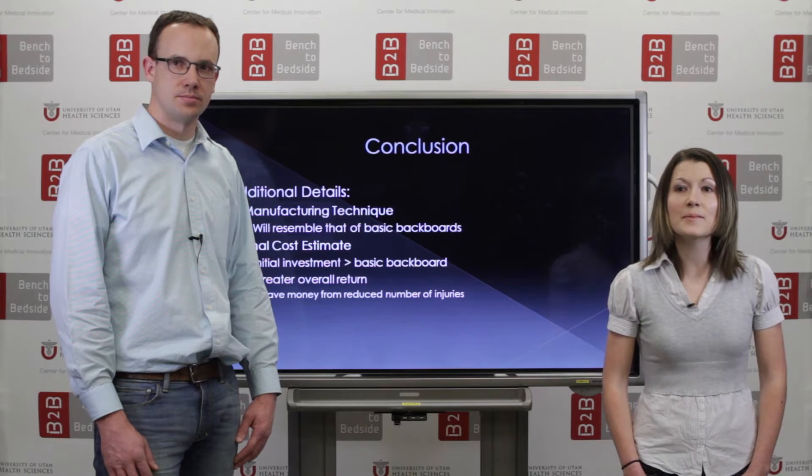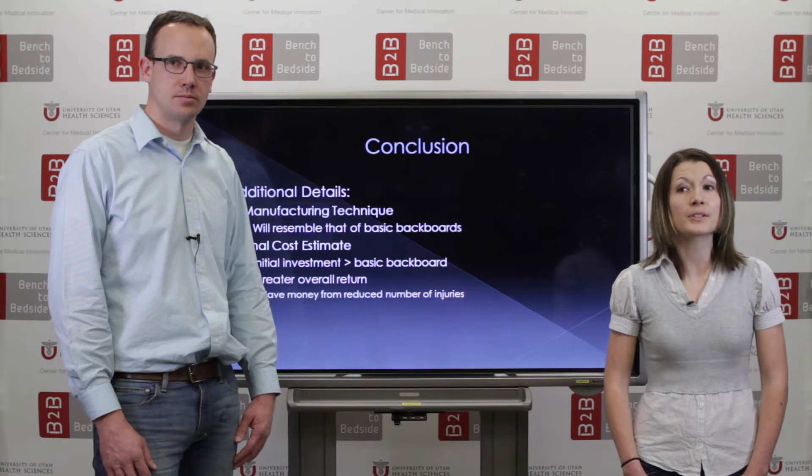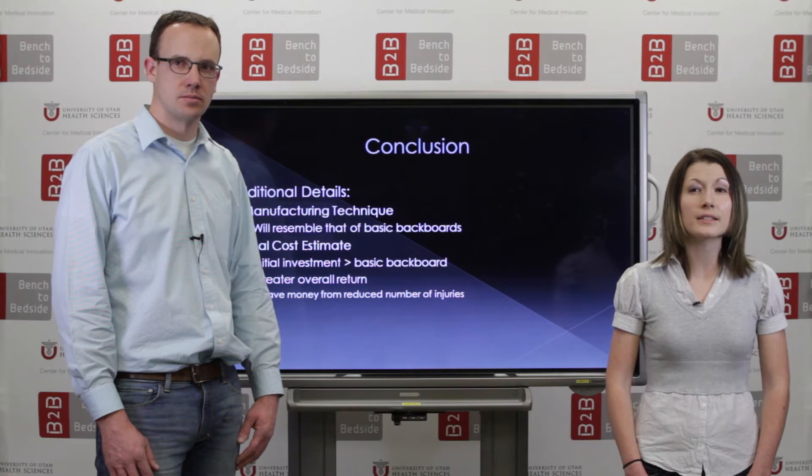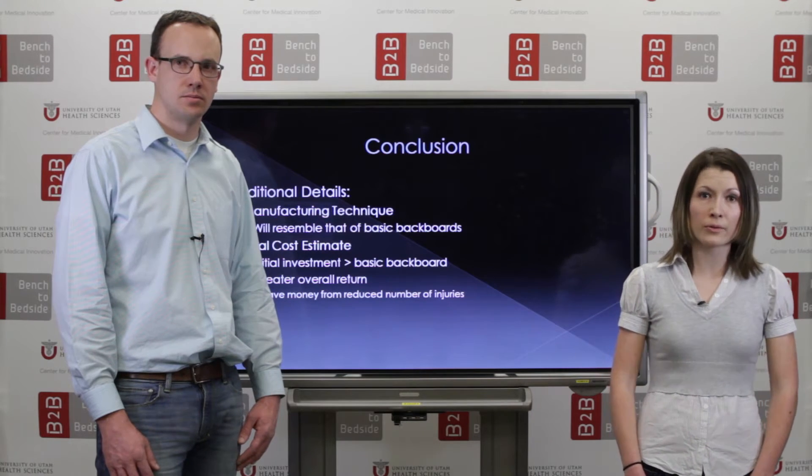In conclusion, we anticipate using current backboard manufacturing techniques. We also anticipate our product to be near the higher range cost, but the added features would maintain a good value proposition overall.